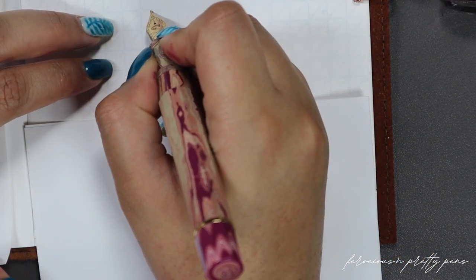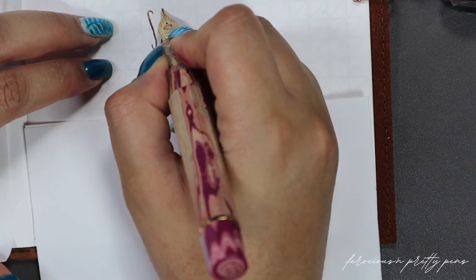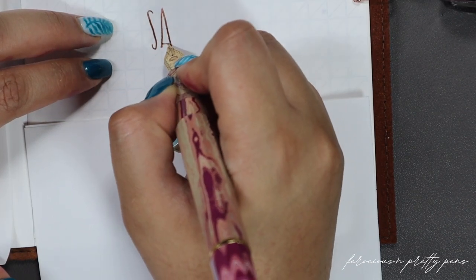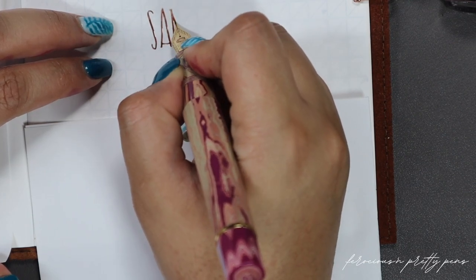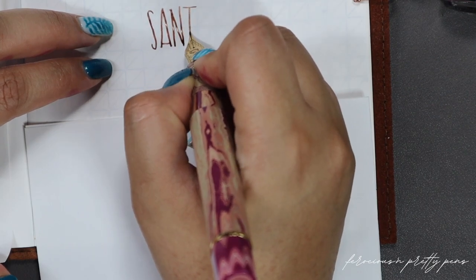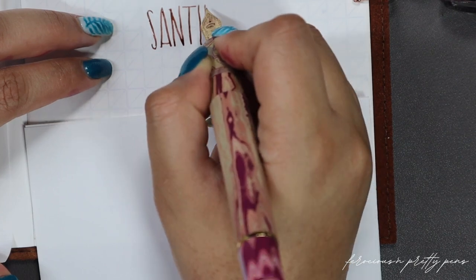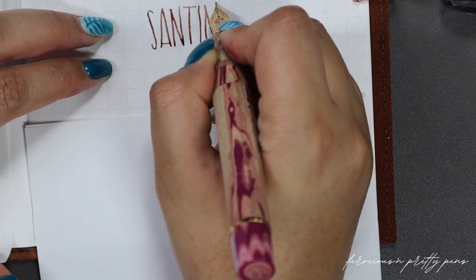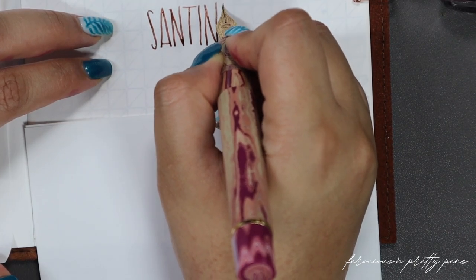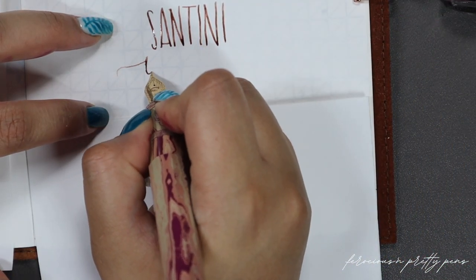Wow, that is really fine. I wonder what their extra fine would be like — I bet their extra fine is super duper fine. The ink is flowing freely. I like it. Now if you don't know anything about my writing style, I am fairly heavy-handed.